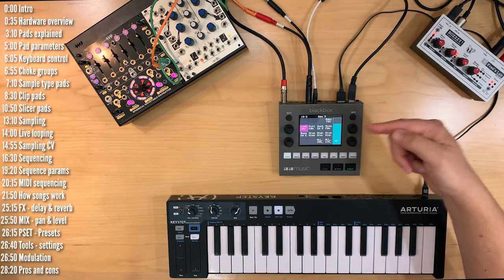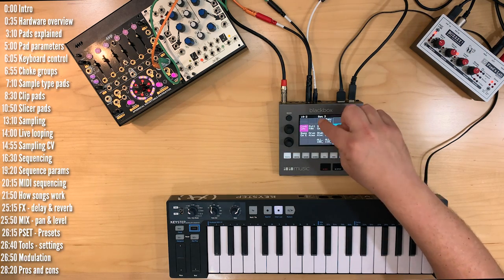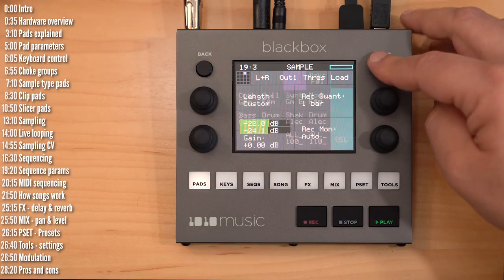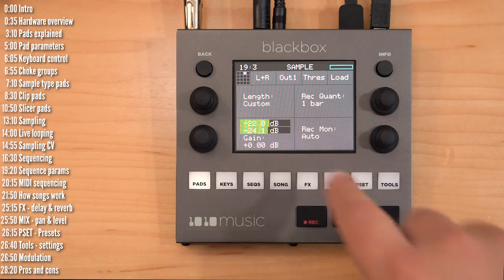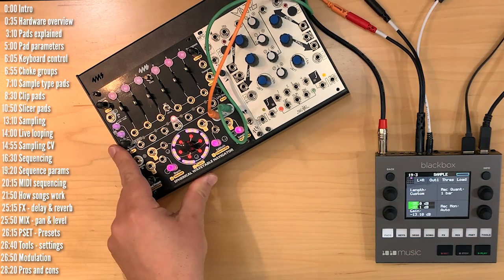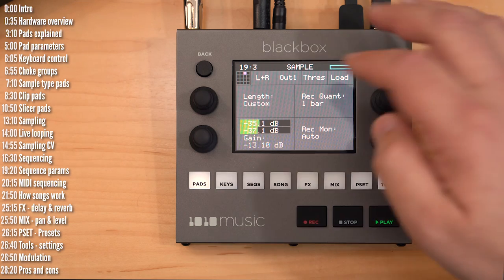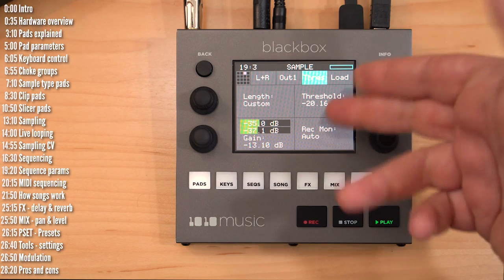Those are the three types of sample pads. Now let's talk about sampling. Just pick an empty slot, press info, and you can see levels of incoming audio. You can also set gain there. I've got the SWN here helping with sampling — I can just play notes in.